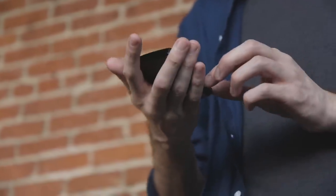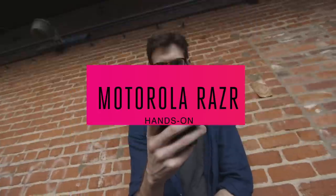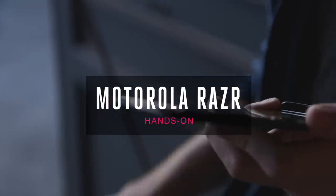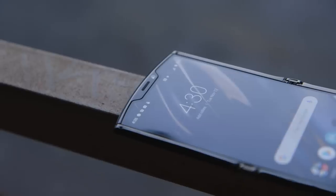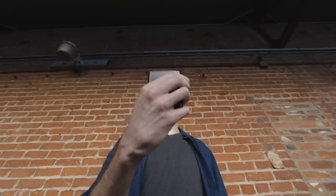Hey, it's Chaim with Verge, and I'm here with the new Motorola RAZR. It's back! The original RAZR is maybe the most beloved phone ever. It's been around for years — it was basically the first cell phone that people had. And now it's back, and it's got a cool modern twist. It's foldable.